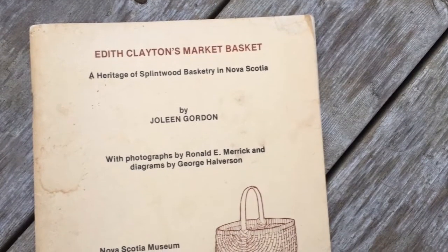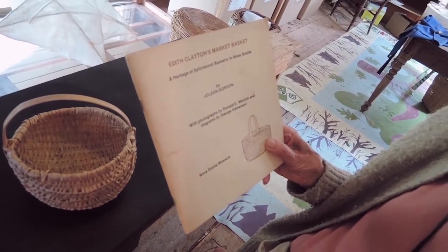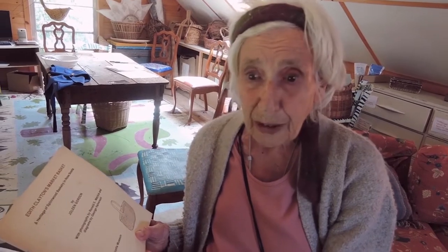Mrs. Edith Clayton was — I believe it was her grandmother who first came and taught the basketry classes and started the tradition, and so her granddaughter was Edith Clayton. Edith Clayton has been wonderful; she taught people to make baskets and there is a whole book written about her and her techniques. Her daughter Clara Golf is carrying it on, and I think it's gone down to the great-great-granddaughter. The family still make and sell baskets in Nova Scotia, and I think they're the only people in Canada who use red maple — something they found because they had to find something to make their baskets.